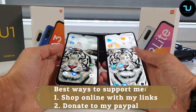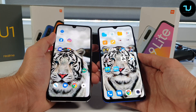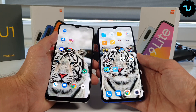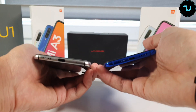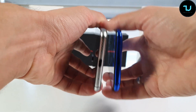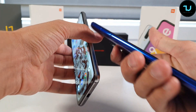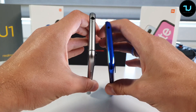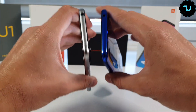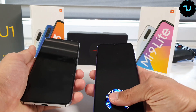Both have glass frames. Both feature a water drop notch of very similar size. The Mi 9 Lite has thinner bottom bezels; the side and top bezels are similar. Both have a USB Type-C port and main microphone on the bottom, and one speaker each. The Umidigi GX has the volume rocker, power button, and SIM tray on the right side, while the Mi 9 Lite has them on the left. The top has a 3.5mm headphone jack, and the Mi 9 Lite also has an IR blaster — the Umidigi GX does not. Both devices have an in-display fingerprint sensor.